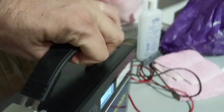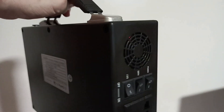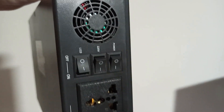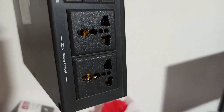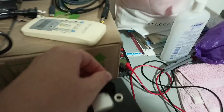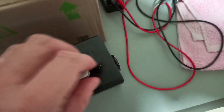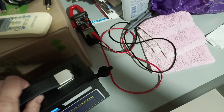Here you can see the fan and the switches — it's very simple. Here are the power outlets. The battery is always accessible through these two ports: this one and this 12-volt car outlet.